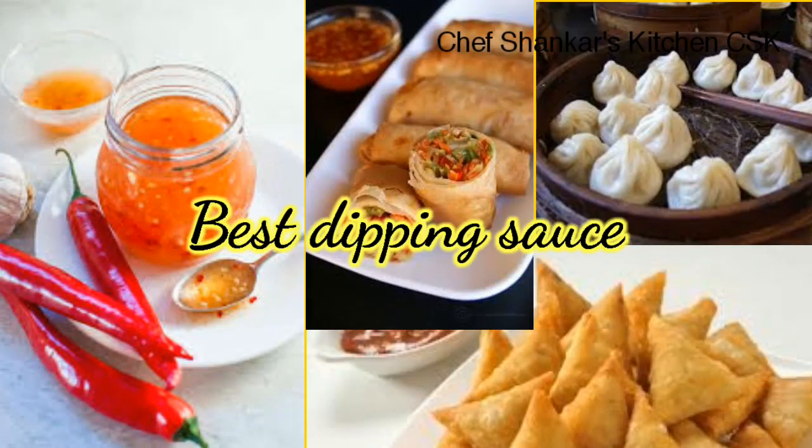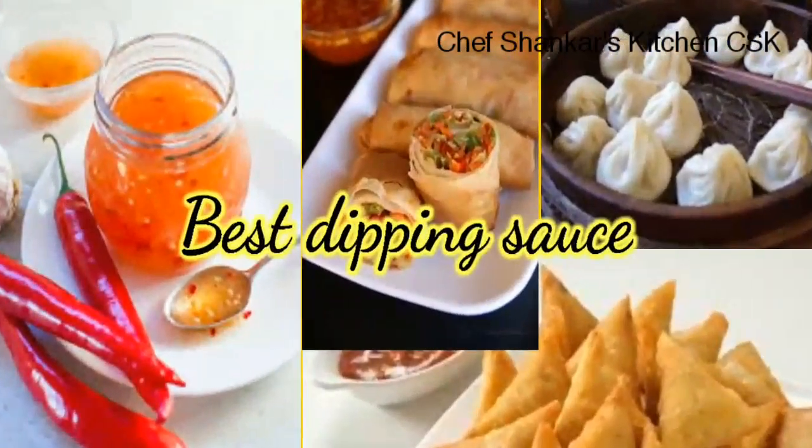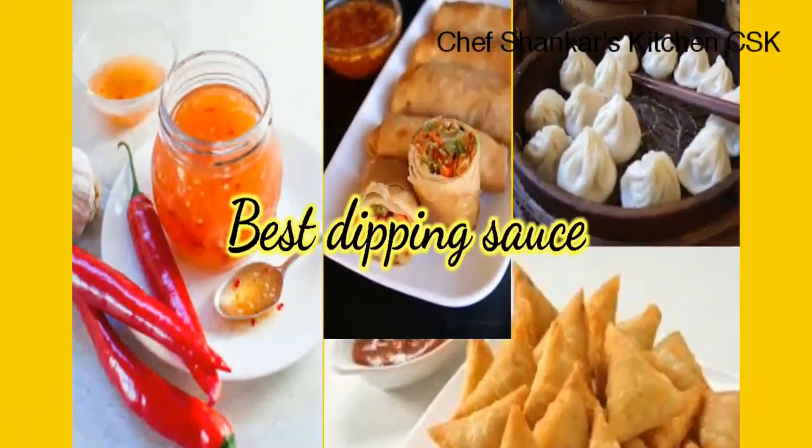This is a great dipping sauce. It is the best combination with spring roll, dim sum, wonton, and samosa.